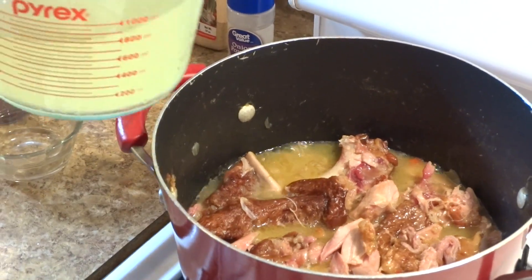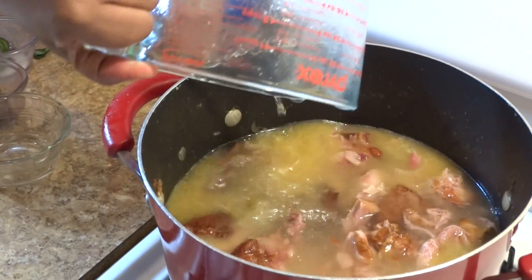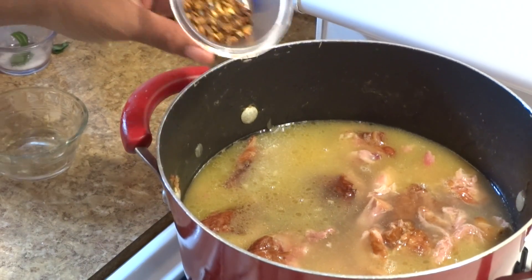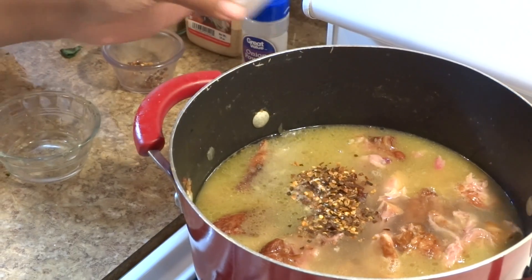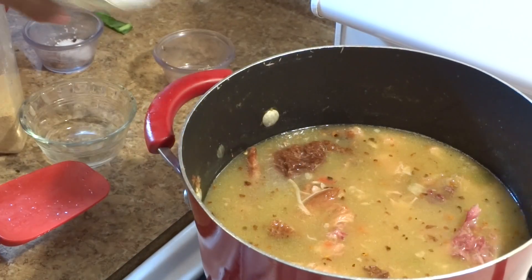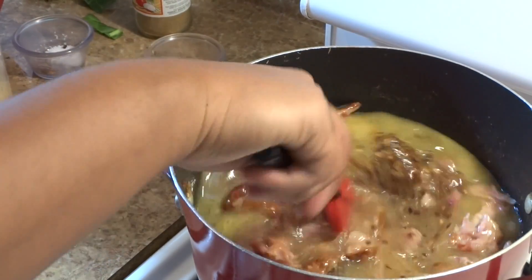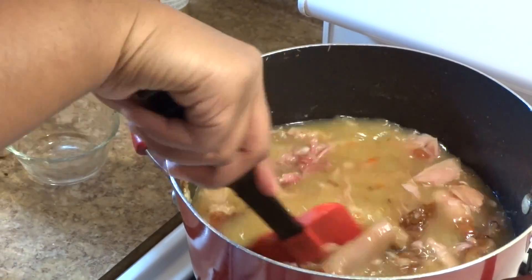Now that everything is added back to the pot, we're going to add four cups of chicken broth for extra added flavor. If you don't have chicken broth, you can always use water and a couple of chicken bouillon cubes. Adding red chili pepper flakes to taste, a pinch of kosher salt to taste, onion and garlic powder to taste, as well as a small amount of seasoned salt. When it comes to seasoning, be sure to use a light hand because we can always go back and adjust the flavor later on.